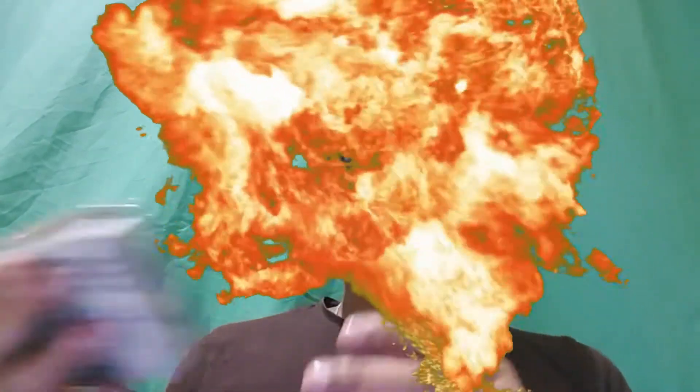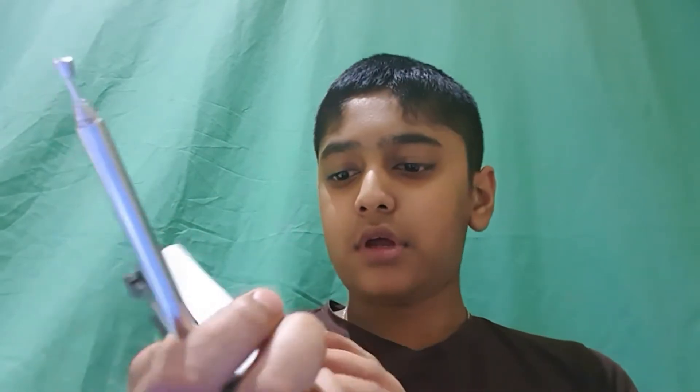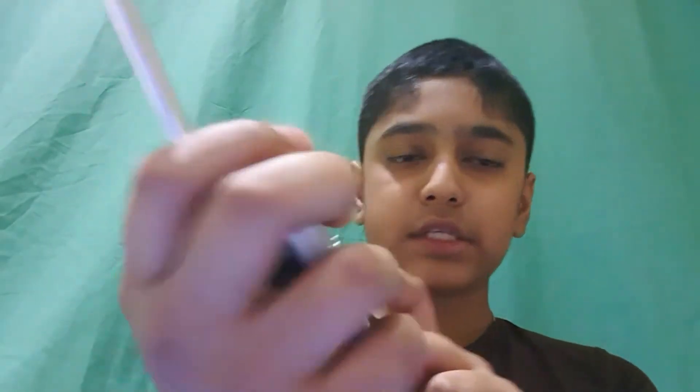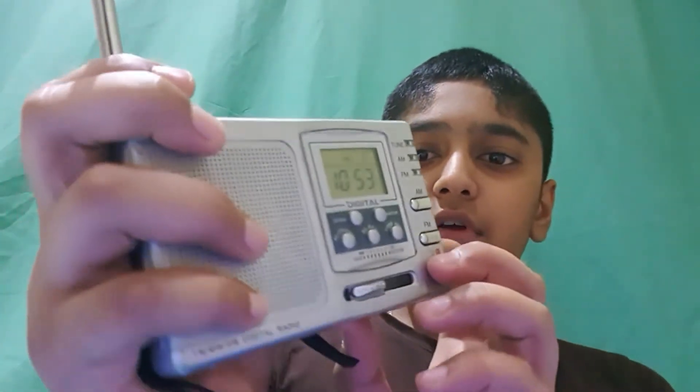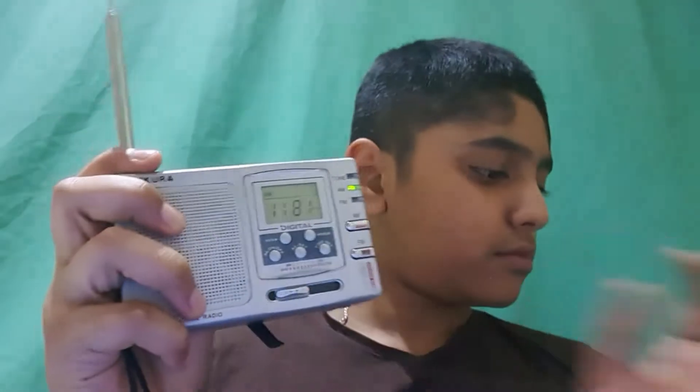Hello everyone, today I will show you how you can hear the electromagnetic waves. Let us take the transistor radio and I'm going to put it in the 7 medium wave, turn on AM. TV remote.